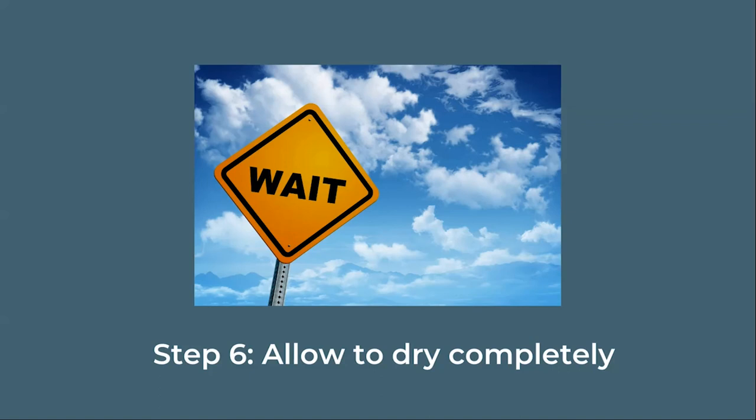Allow the Mod Podge to dry completely. It shouldn't take more than about 20 minutes, but you don't want to rush this part.